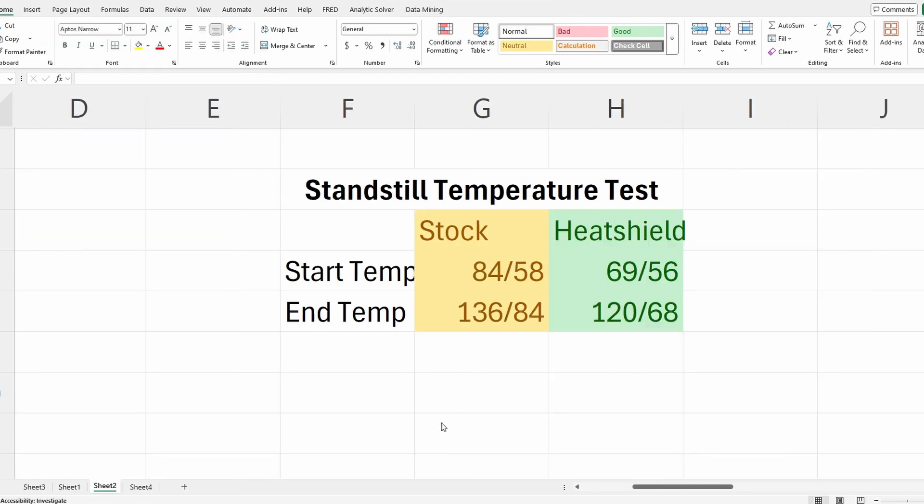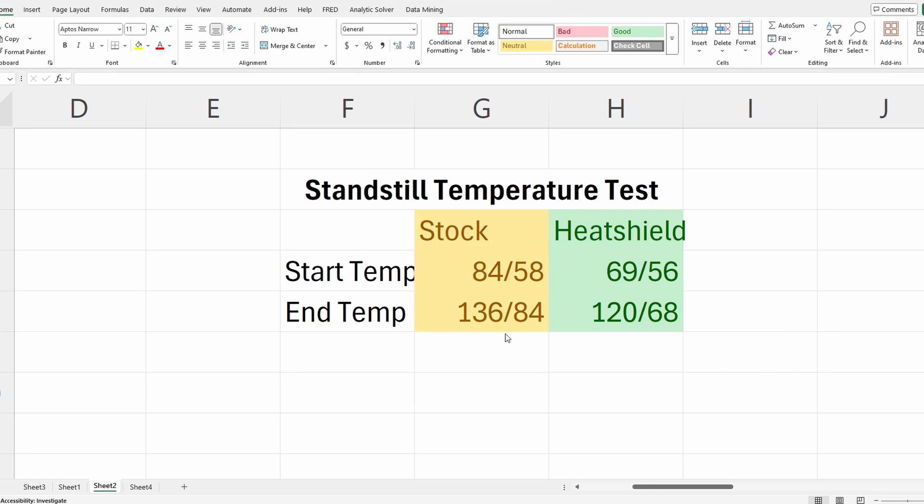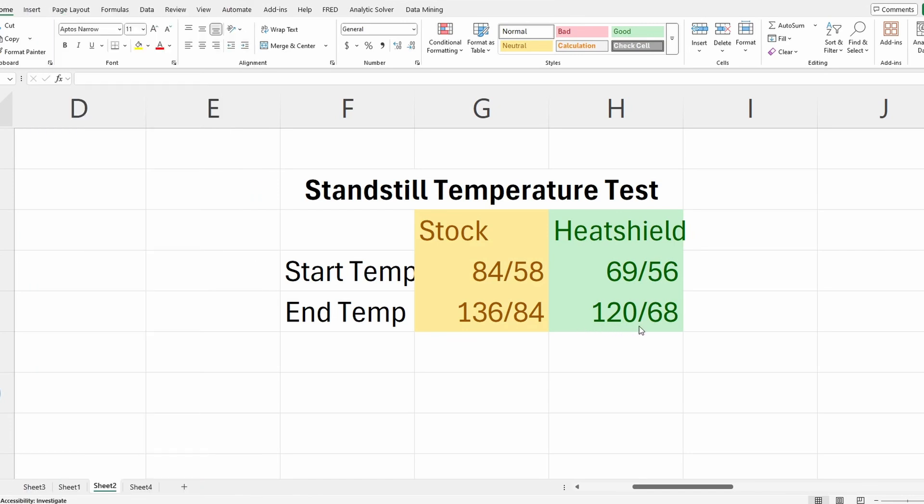Looking at the standstill temperature test — where we parked the car and watched the temperature probes — with the heat shield the starting temperature was much lower at 56 and 69 degrees by the turbo. With stock, no heat shield, it was around 84 and 58. After a minute, the stock temperature was around 136 and the intake temperature was around 84. With the heat shield, it was 120 and the intake temperature was 68 degrees.